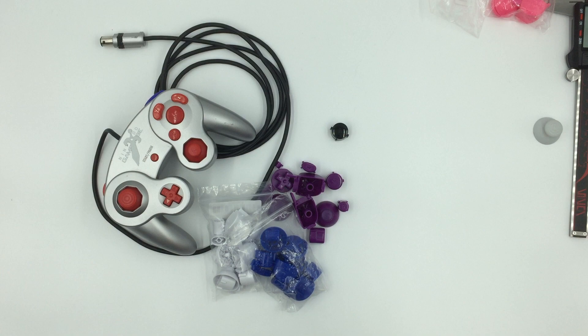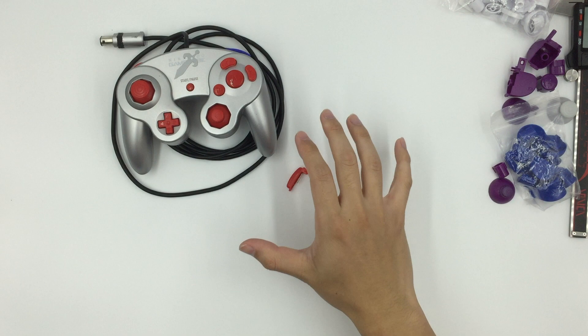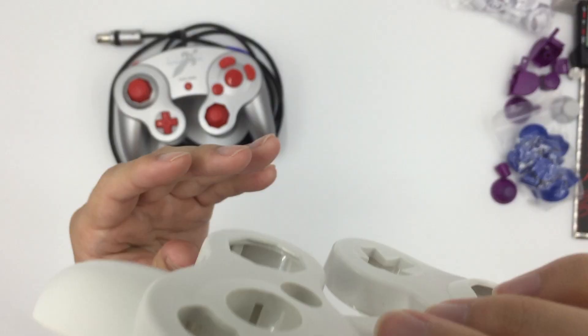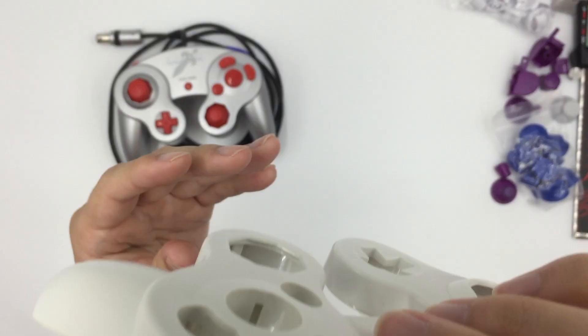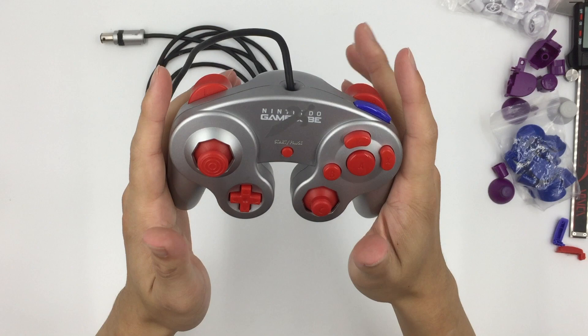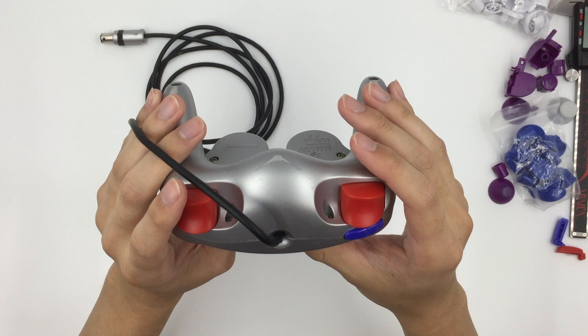So enough talk about what they look like — how do they perform? Here I have a controller assembled with all of the buttons, and all of them are present except for the Z button. The Z button is the only button I found that did not actually fit on a controller shell. Every time I tried to insert it in any which way, no matter how hard I tried to cram it in, there would always be a small gap between the controller shell and the button — whereas with an official Z button, there is no such gap. You could try to jam it in, but by doing that you actually compromise the feel of it and the button gets stuck. Unfortunately, the Z button does not seem compatible with official GameCube controller shells.